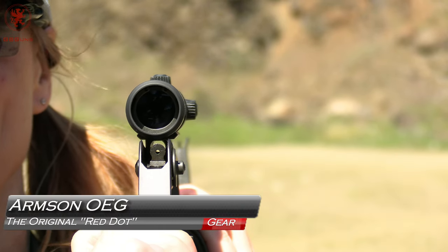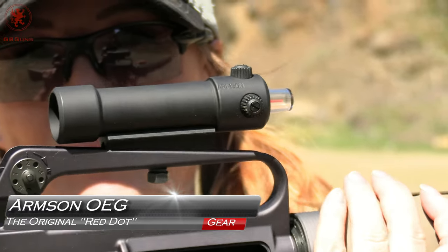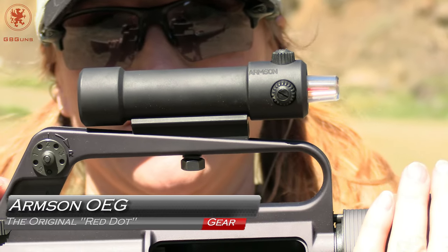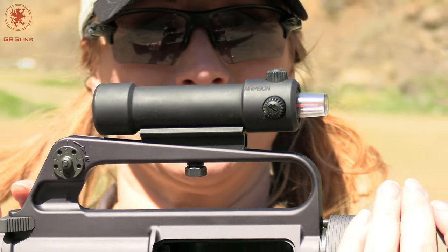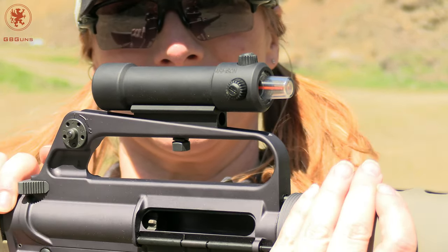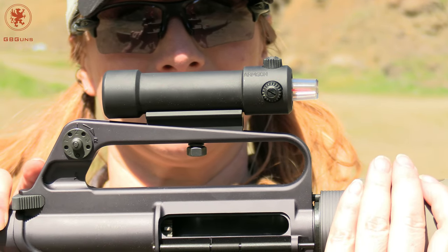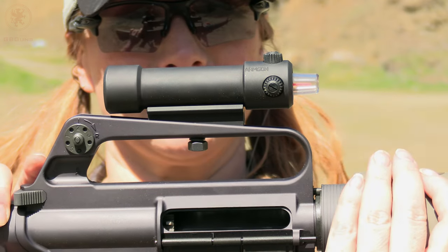What is that thing? It looks like it wants to be a red dot, but I can't see through it. This is the Armsan OG1, the original red dot. We're going to show you some cool features of this whole thing, which actually is new production and still coming out of South Africa, just like the originals did. Coming up next on GB Guns.